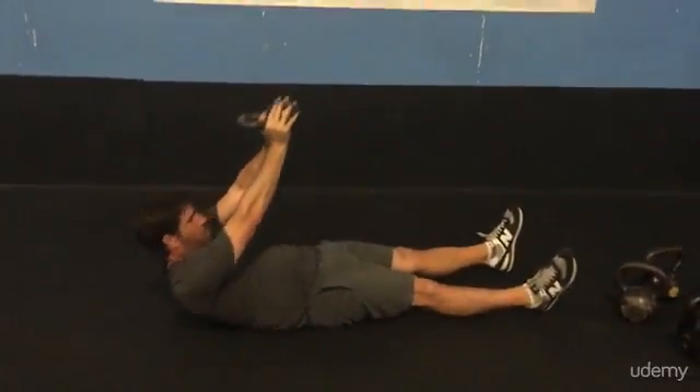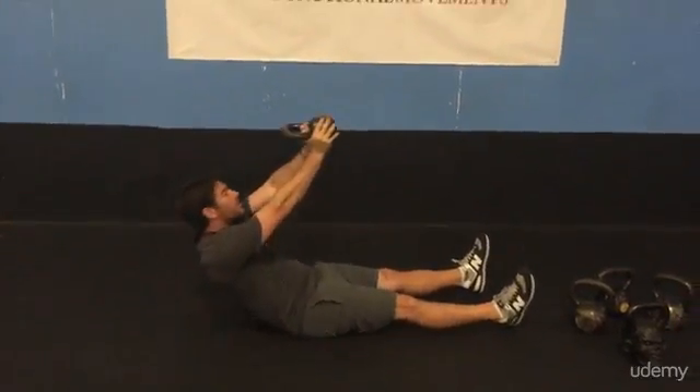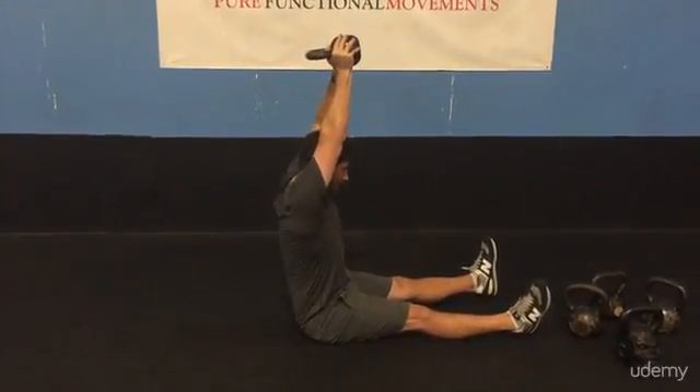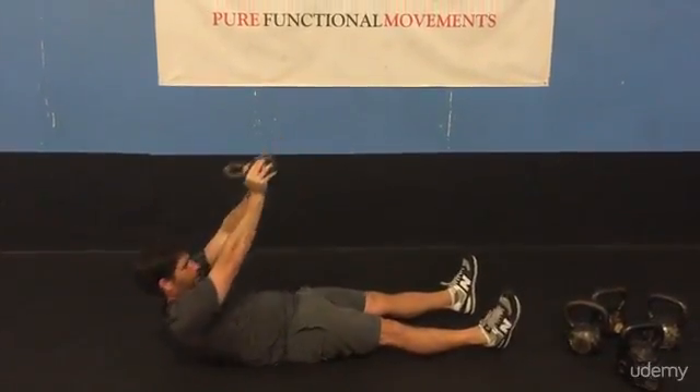And then come back down nice and slow, and then up again. As we get up, we want to really reach — get that arm up over our head — and come back down nice and slow, just like that.